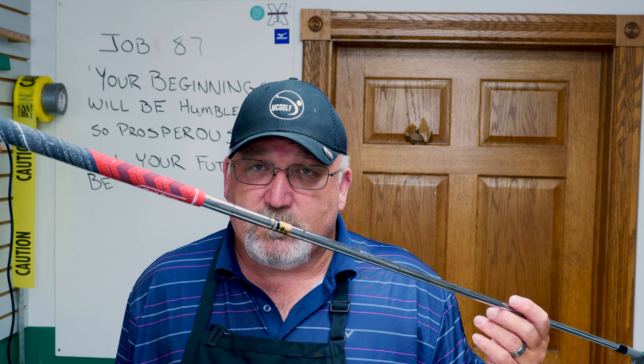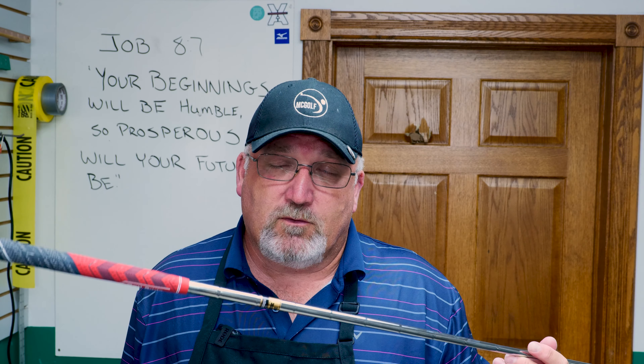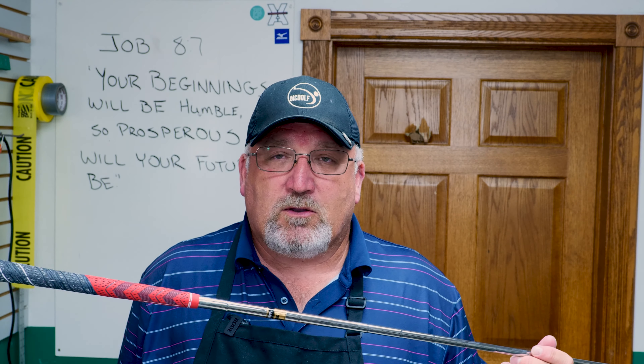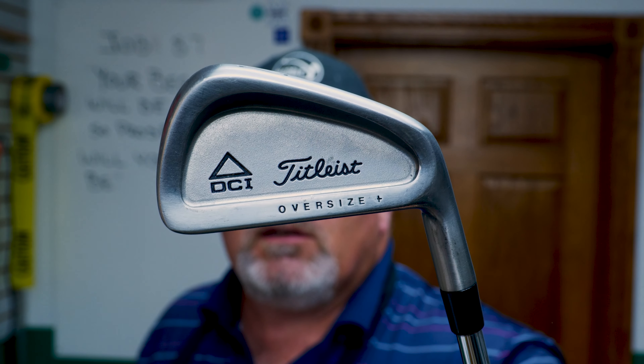I did spec this out and it came out to just at D4. It's at 40 inches — the original spec was 39 and a quarter, so it's three quarters over. The swing weight was D4, and the flex of this thing is stiff, just like any other Dynamic Gold S300. It's a DCI Oversized, so it's a bit of a dated model, but the two-iron will be very low lofted as expected.